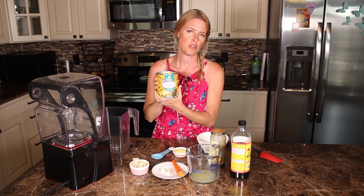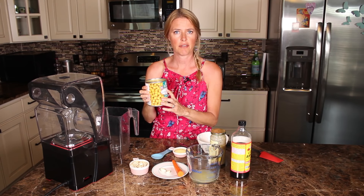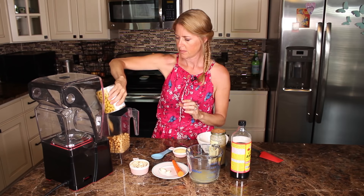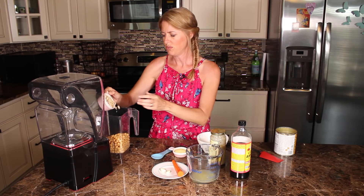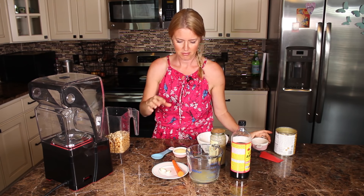I've got two cans worth of chickpeas and I've already poured out about half of the liquid. You want to save about half the liquid. We're just gonna pour that in. Then half a cup of cashews — that's gonna give it a nice creamy texture.